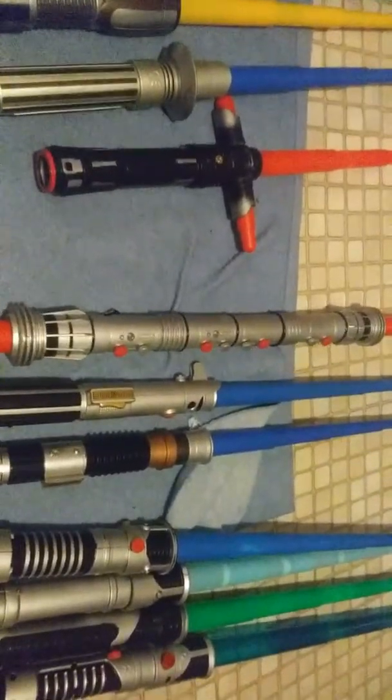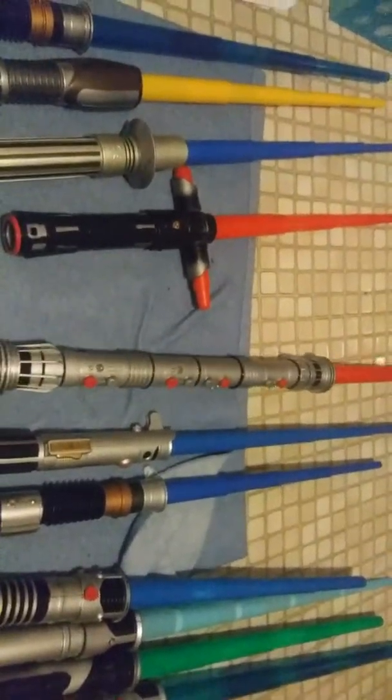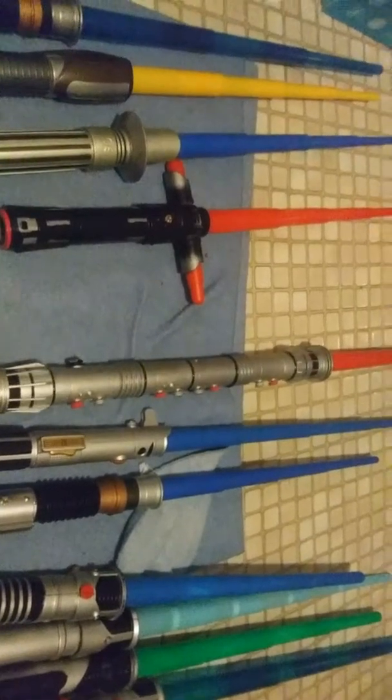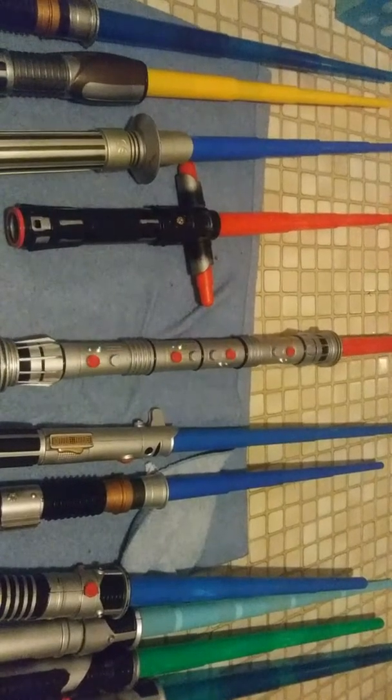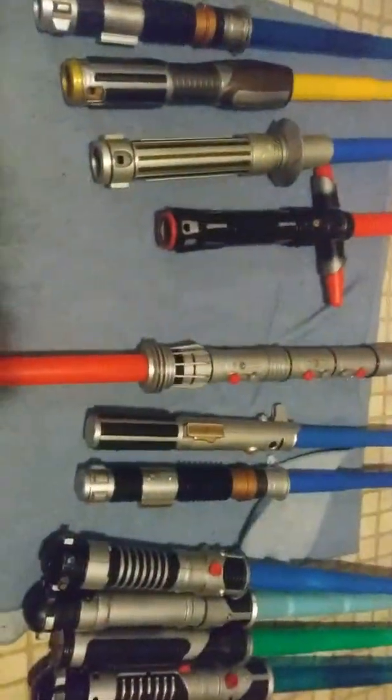This is my Darth Maul lightsaber from the Phantom Menace — it's one of my favorite lightsabers. I've had this since 2011. It's pretty beat up too.